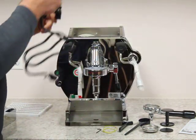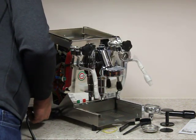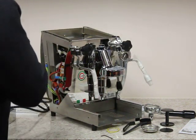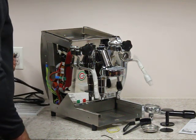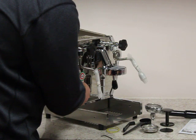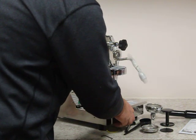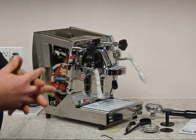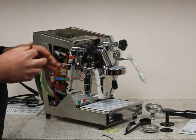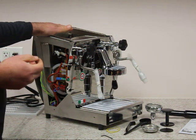Here we have the power cord. We're going to plug that into the back of the machine, power it up, and put the drip tray in place. That sound you hear is the vibration pump — so this is a vibration pump machine. It is a tank model; it is not a direct pump or direct water connect machine.